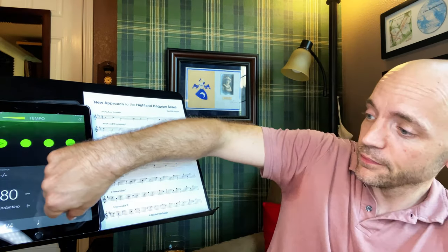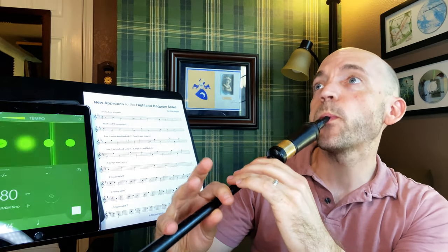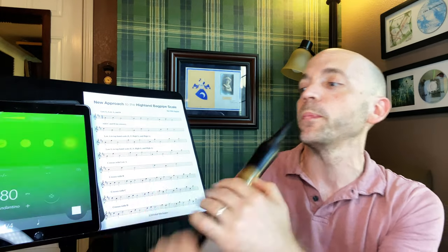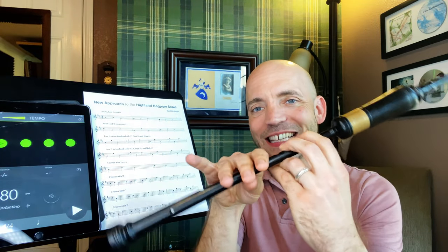Crosses with low A — that's all the crosses with low A. The reason for that is all of the top hand notes already have your bottom hand in that A position, so that's all we've got for low A.